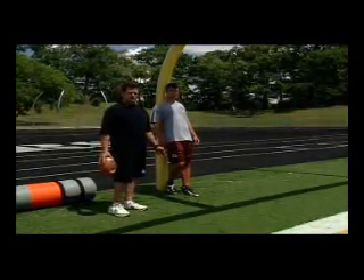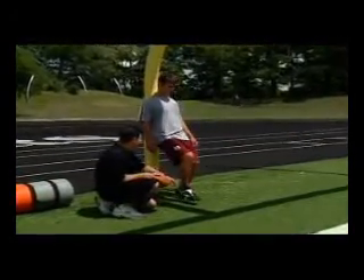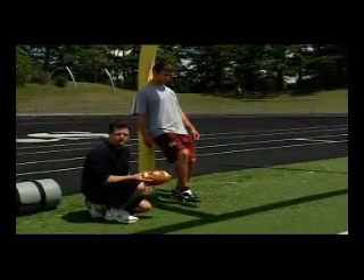What we've got is we're going to have Jason lean against the pole, and you can see — go ahead and sit down — that his left knee is bent and he's in a nice sit-down position.